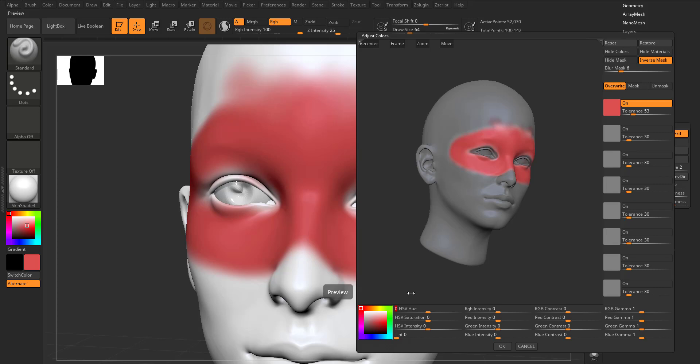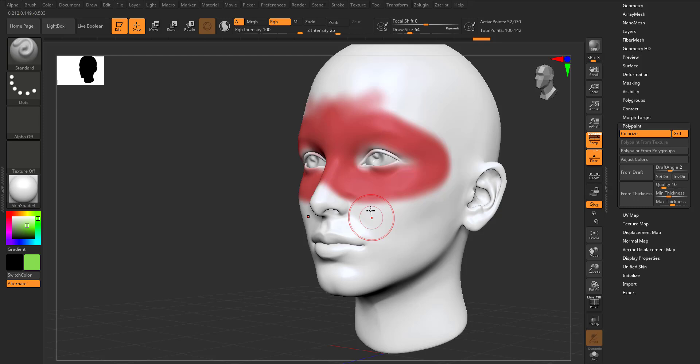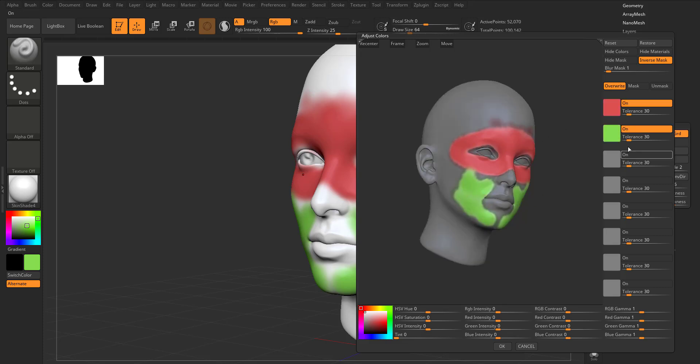Once you have the exact color you want, you can also use the HSV hue to make changes to that particular color. This works regardless of how many colors you have — if you have 15, 20, or 30 different colors. You can select multiple colors by clicking on Adjust Color and selecting the first one and then the second, allowing you to make changes to several parts simultaneously. If you want to isolate one, you can turn others off and make changes only to that specific part.